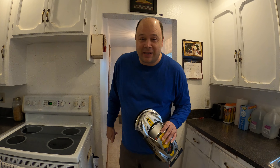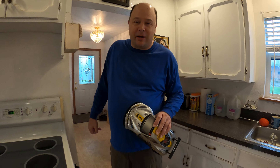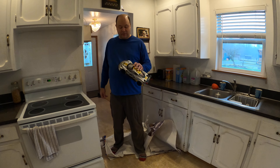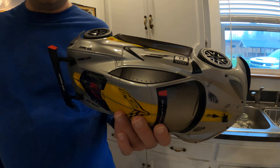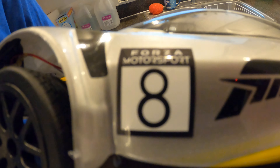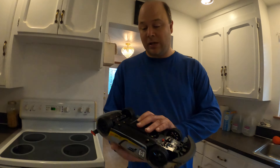Hey guys, it's Marks the Maximum, welcome to my show. I have a new surprise — Merry Christmas to everyone! I got a new toy, got it from my nephew for Christmas. I think it's a 2020 Corvette, the mid-engine one, and when you guys see it, let's see...